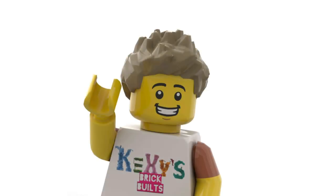Hi folks, this is Kixi, and for the first time you're watching Kixi's Brick Builds without subtitles.